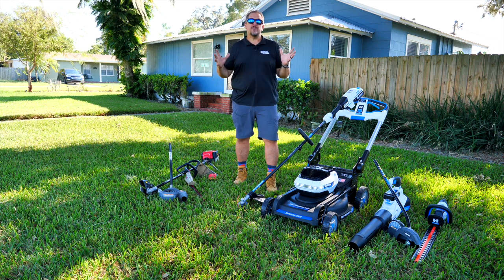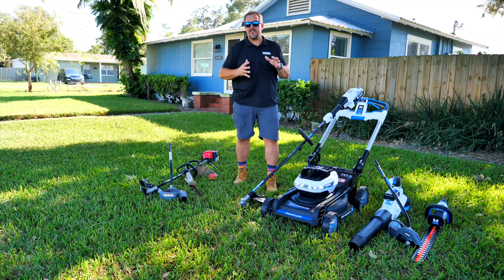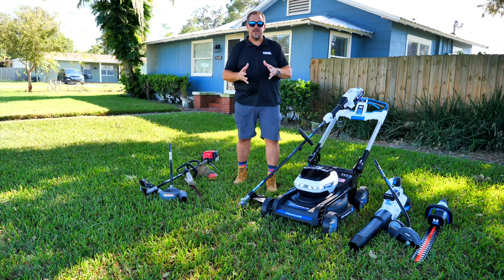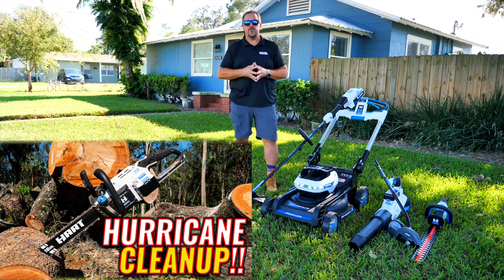Hart reached out to us and asked us if we would review their complete line of lawn care equipment — not just their lawn care stuff, but their 40-volt brushless line. We have everything from their dual battery push mower — actually a self-propelled mower — their string trimmer, the edger attachment, the hedge trimmer, the blower, and on top of that we also have a chainsaw, which we've already reviewed. You can catch that review floating around here — we've got the link to it.